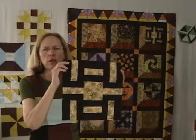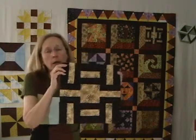This Cats and Mice quilt block is finished and ready for our Halloween quilt, or any other quilt you want to use it for.